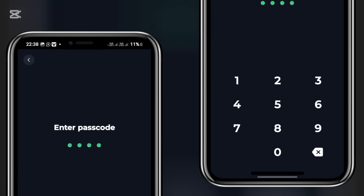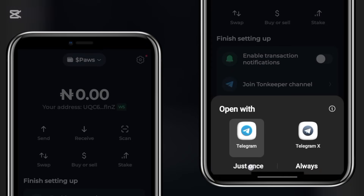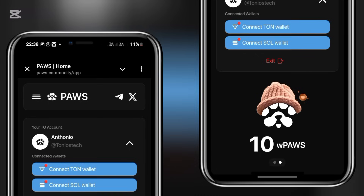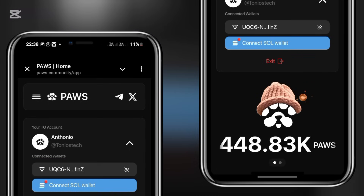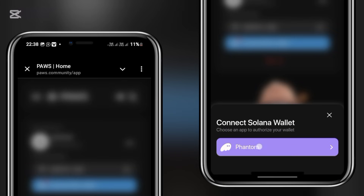I already created a special wallet which I am connecting for this Pause airdrop on my Thumb Keeper. If you don't have Thumb Keeper, simply download it on your Play Store — it's pretty easy and straightforward. Once you've connected, your wallet address will be displayed boldly in that section. Now we need to connect our Phantom wallet.